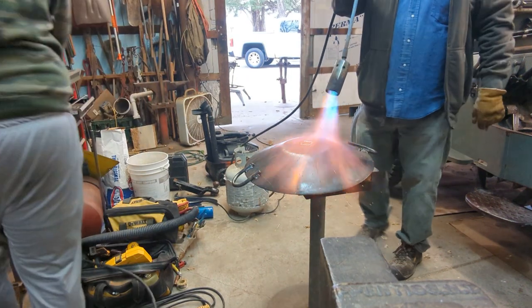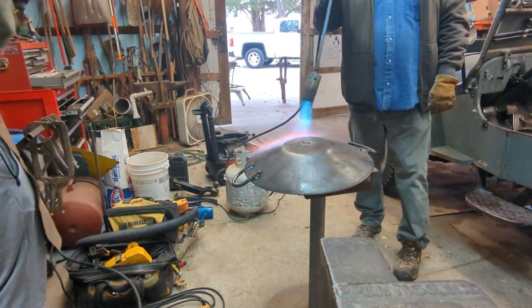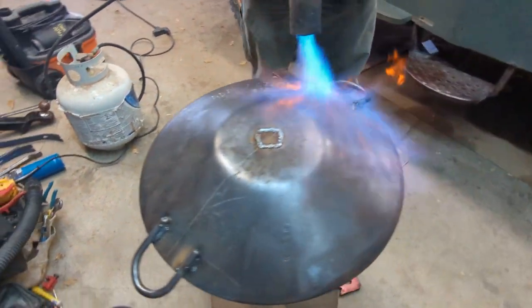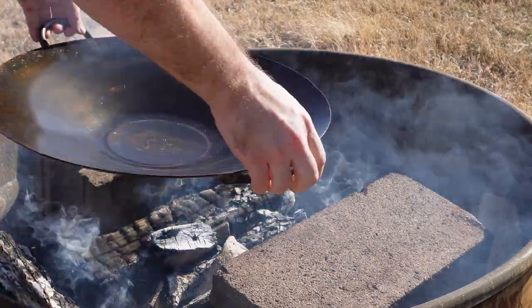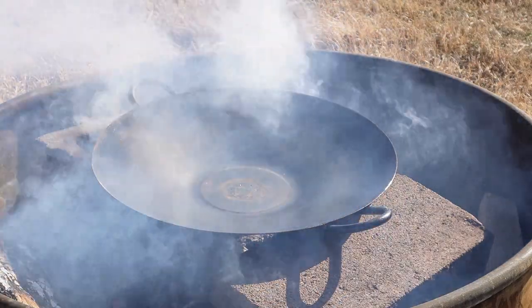One thing I didn't show during this process was the countless times I seasoned it in my oven. I put my oven up to 400 degrees, slathered it down with oil, and cooked it for about 30 minutes. Then I'd turn off the oven and leave it in to cool off. I probably did this six or seven times — that's what left it with this nice glossy finish you see all over the campfire disc.